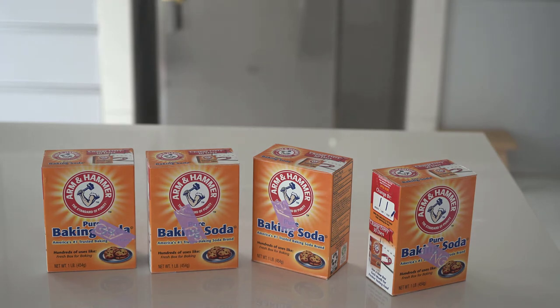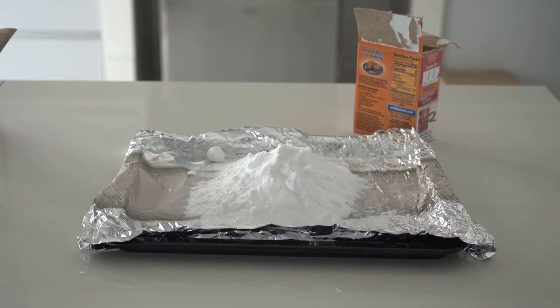Hi, what's up guys! Today we will be using baking soda to increase the KH or alkalinity in our reef tank. I have been using baking soda to increase the KH or alkalinity in my reef tank for a few years. So why do I choose baking soda? First of all, it is very easily available.